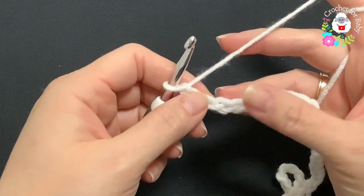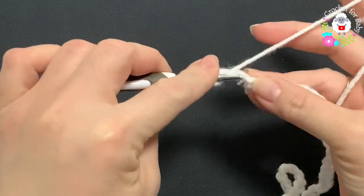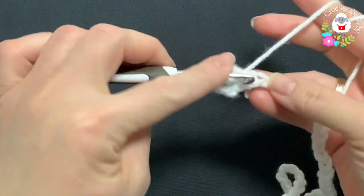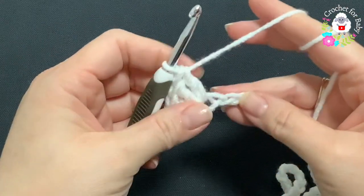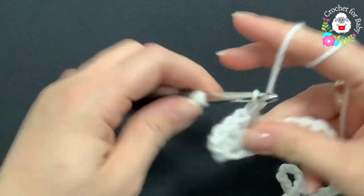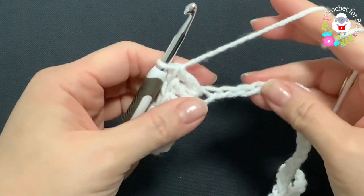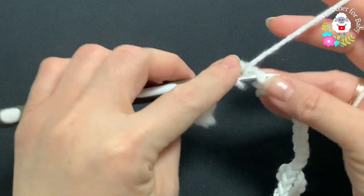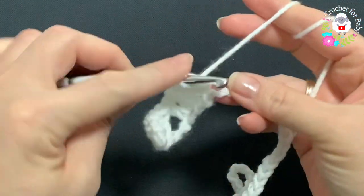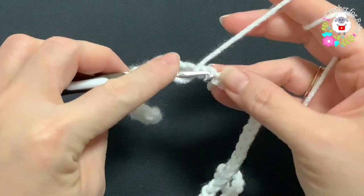Here I have 132 chains. On the fourth chain from the hook, make three double crochets. Skip three chains, and into the fourth chain again make three double crochets. Skip three chains and into the fourth chain make three double crochets. This is all we're going to do for this first row — skip three chains and into the fourth chain make your three double crochets.